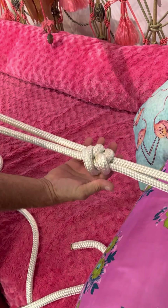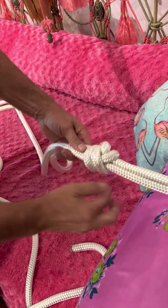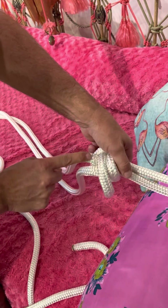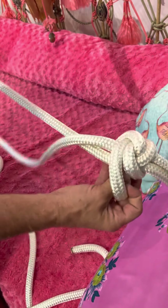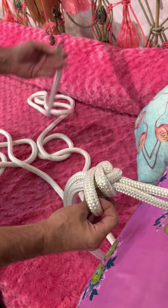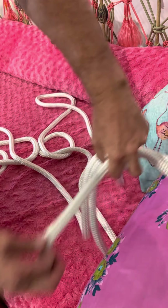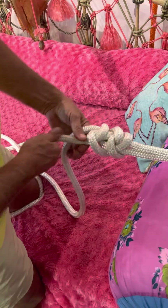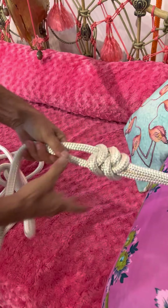Pull, pull, pull — let all that go. Keep going, and we're going to make sure this knot goes underneath that one. I think it turns out better that way. Then we're going to cinch all this up.